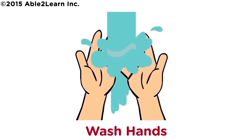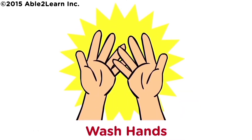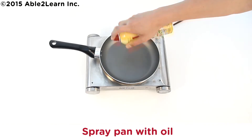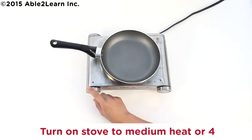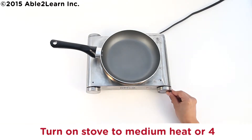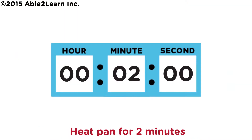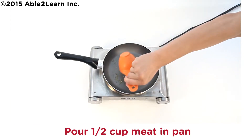Wash hands. Spray pan with oil. Turn on stove to medium heat or four. Heat pan for two minutes. Caution, pan is hot. Pour half cup meat in pan.